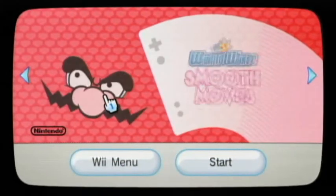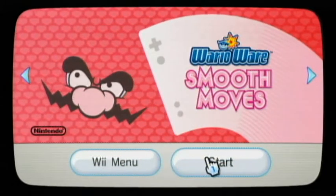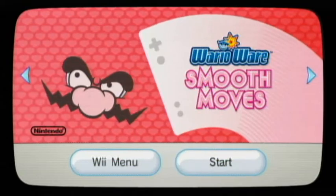It's a Wii! Wario! Ha ha ha! It's a me! Wario! Hello everybody, so today we're going to be reviewing WarioWare Smooth Moves.